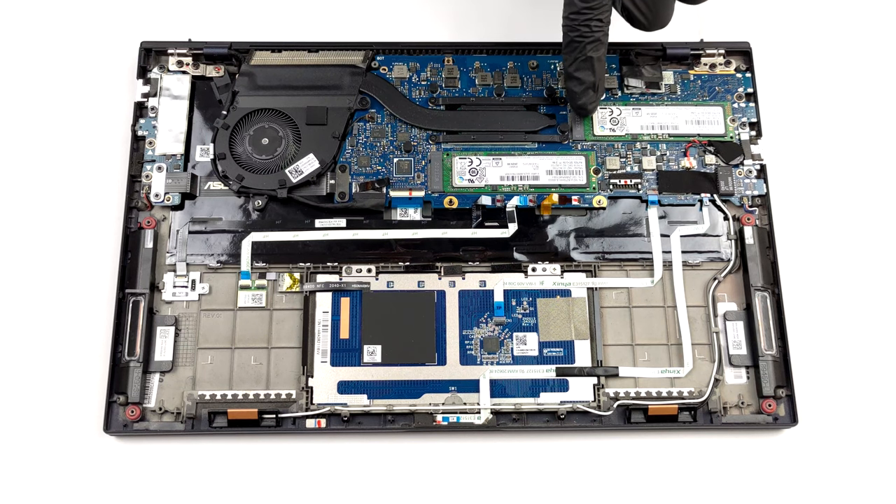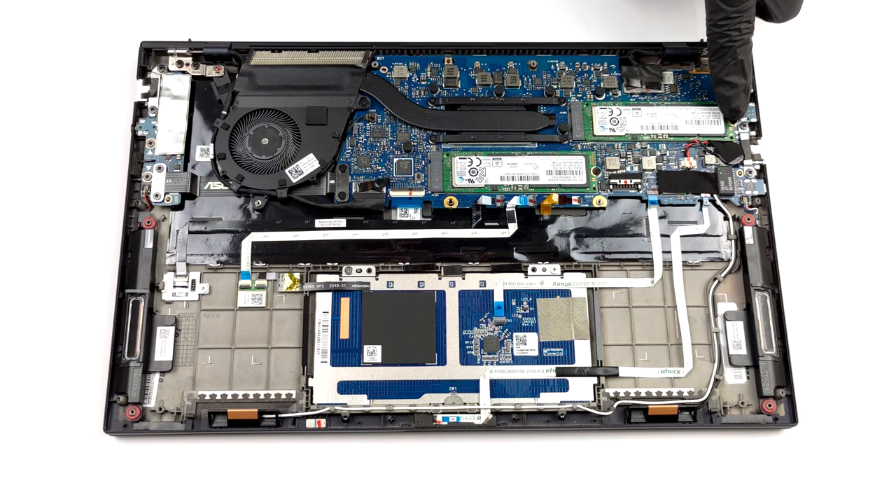Storage wise, there are two M.2 PCIe x4 slots, which support RAID.